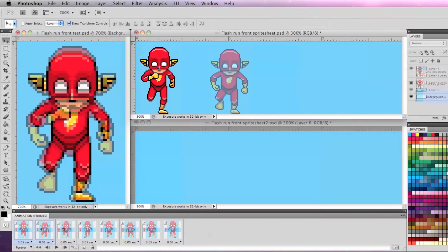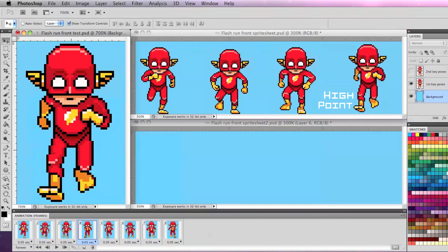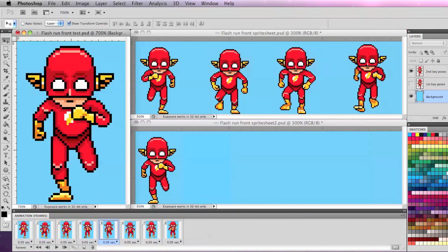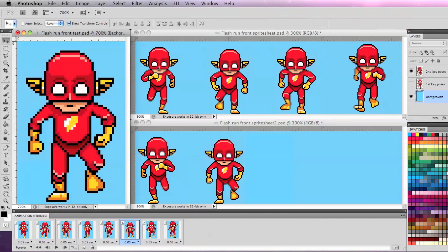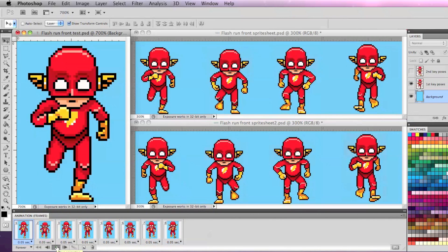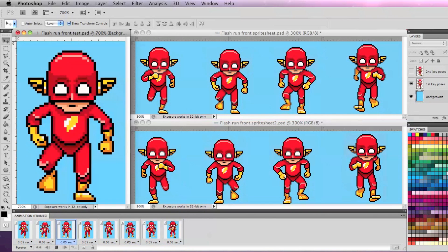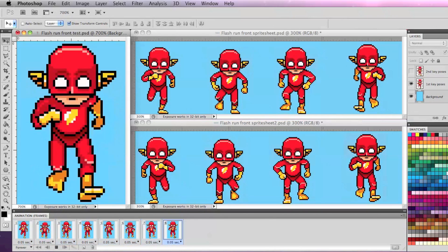When you create the contact, recoil, passing, and high point key poses of a front run cycle, just duplicate them and flip them horizontally to get the basic shapes for the reverse contact, recoil, passing, and high point key poses for an even and symmetrical run cycle. This also works for back run cycles as well as front and back walk cycles.